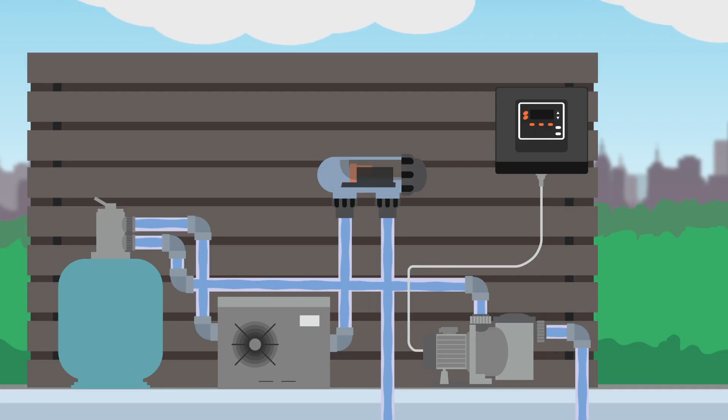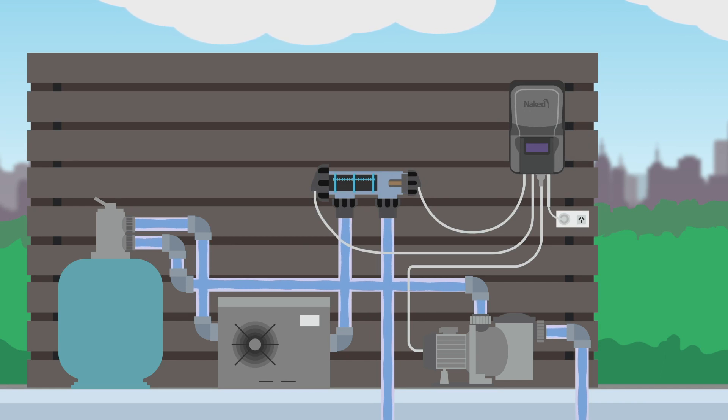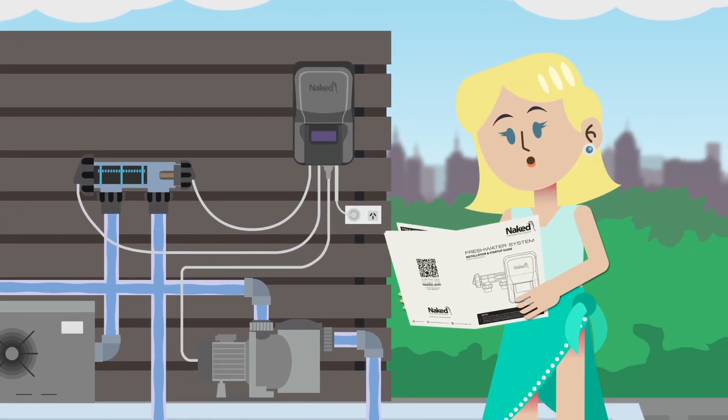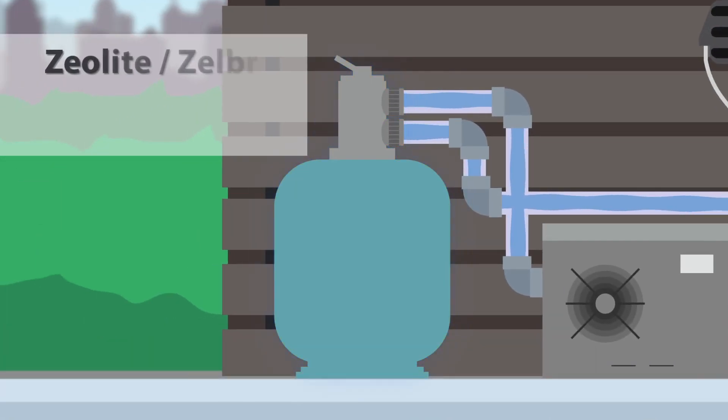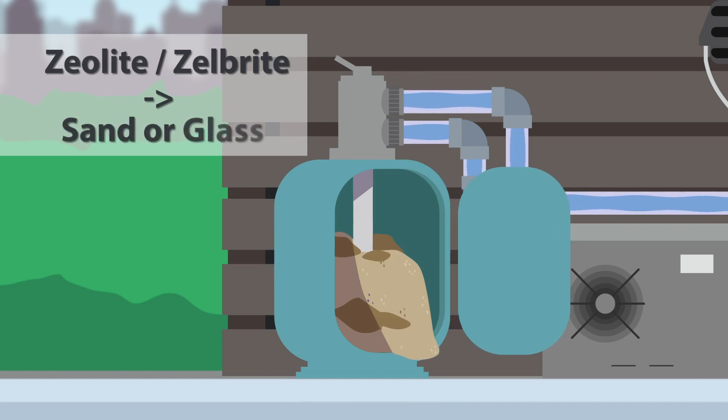The Naked System will work with any pool pump and filter, so you don't need to change these when transforming your pool. There is only one condition: although not common these days, if your filter uses Zeolite or Zelbrite filter media, it would need to be swapped to either sand or glass.